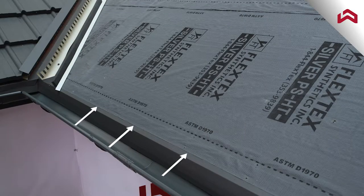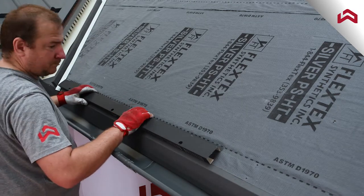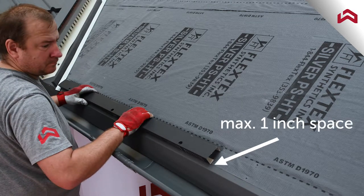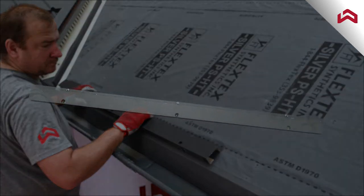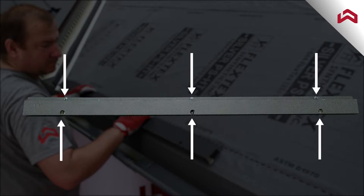Start the installation from either side of the roof and continue along the eave with one inch space from the edge of the gutter flashing. Fasten eave bracket to the deck through pre-drilled holes using six long self-drilling fasteners as shown on the screen.